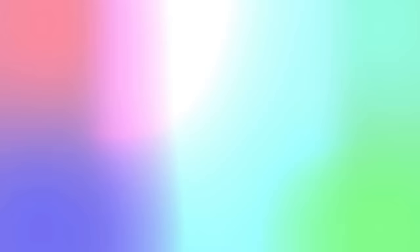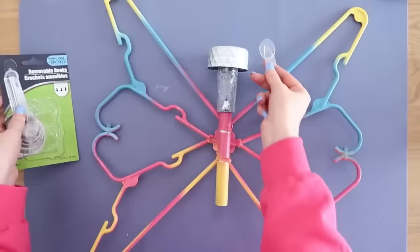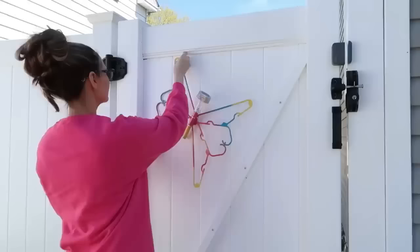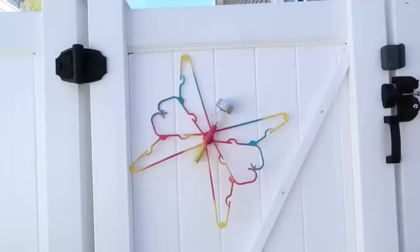Once it's dry, take it back inside and add your solar light back to the top — we didn't want to paint over the light. To hang these, I grabbed some clear command-style hooks from Dollar Tree and attached them to our garden gate. It's a fun way to mark the entrance and exit and make it look pretty and decorative.